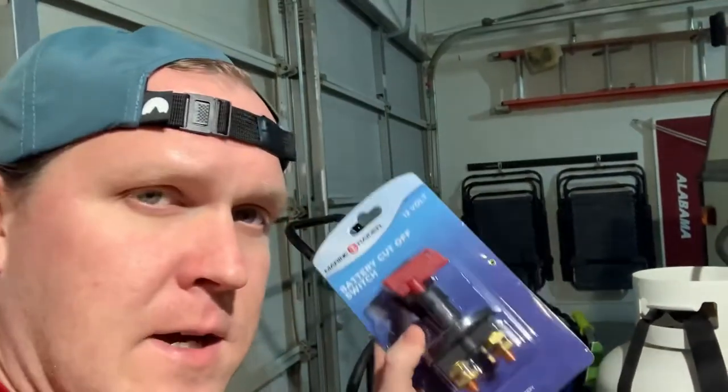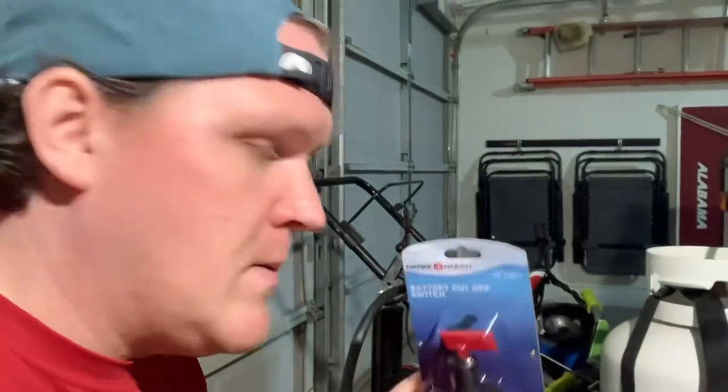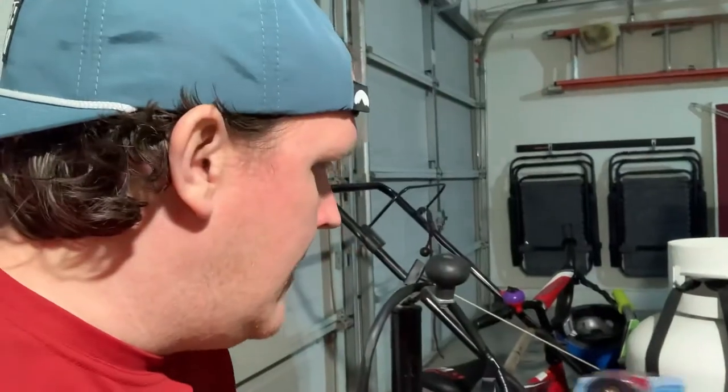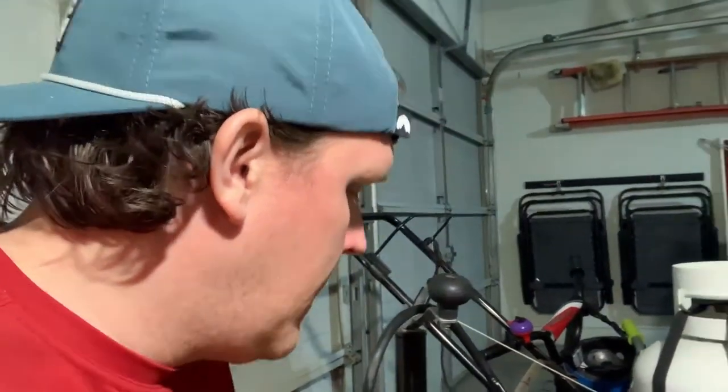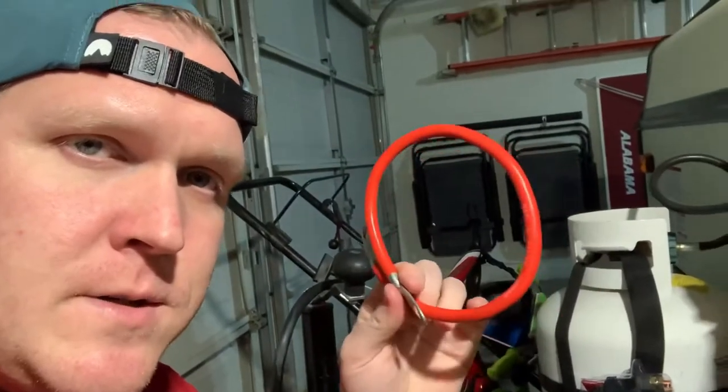All you need is the kill switch — this is a really cheap one. I had another one on the other camper that I sold; those usually run like $20 or something. I'm just going to go with this one. You also need a four-gauge battery cable and probably a screwdriver and some other stuff.